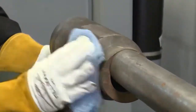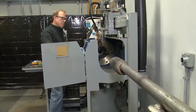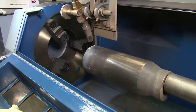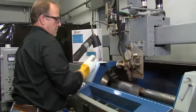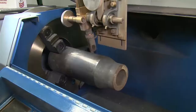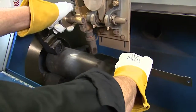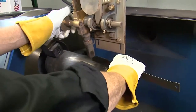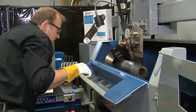The tool joint must be completely free of any contamination prior to hardbanding. Raise the torch head to make room for loading. Load the tool joint into the chuck. Once centered in chuck, tighten the chuck and lower the torch to proper stick out height.